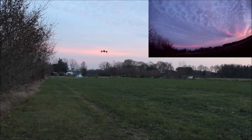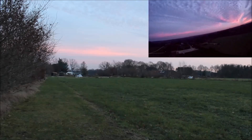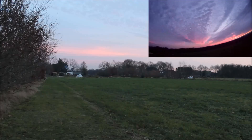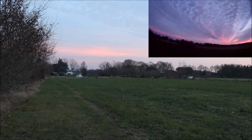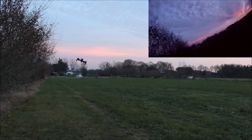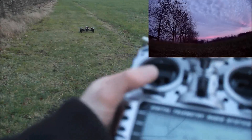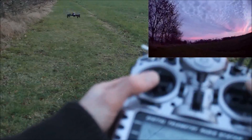My battery is almost dead. It's actually really hard to descend. I'll show you the throttle. That's minimal throttle input and it's hovering.